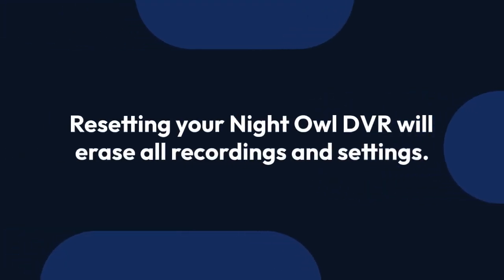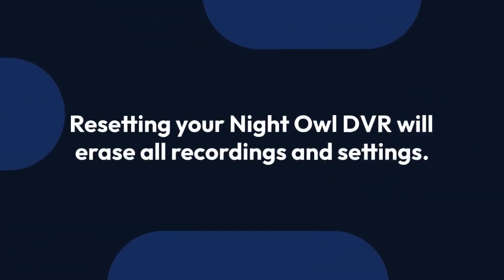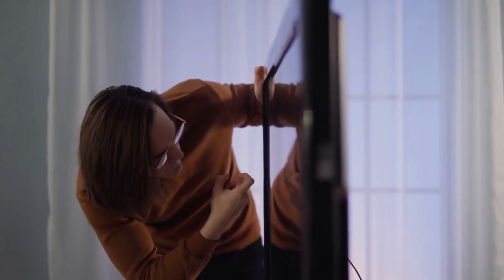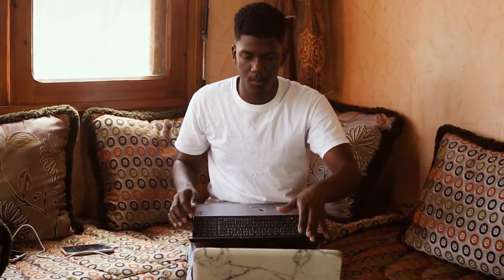Remember, resetting your Night Owl DVR will erase all recordings and settings. So if you want to keep your recordings, ensure you back them up before proceeding. By following these simple steps, you can reset your Night Owl DVR and hopefully resolve any issues you need.